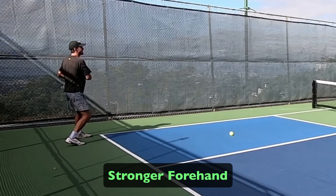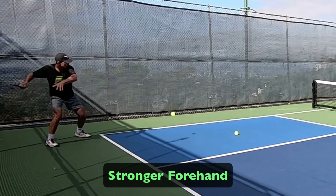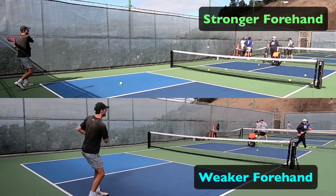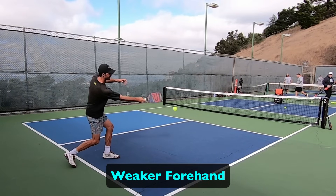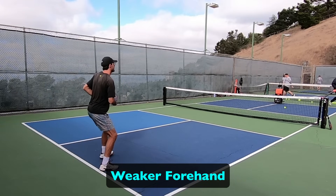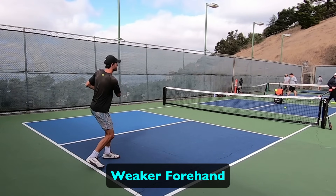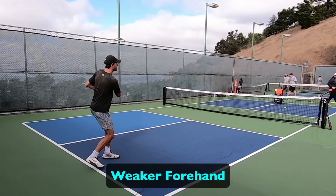Another thing to point out: on the improved shot Taylor gets through the ball with his paddle face, and it only turns over after contact to bring it around for the follow-through over the left shoulder. This is how he hits it harder and also consistently deeper. On the earlier shot he's turning it over during contact — even though he's seeking to drive it and not hit topspin — and as a result he tends to land those shorter than intended, and often gets mishits and unclean contacts. That's something you generally don't want to do, especially when trying to hit a flat drive.